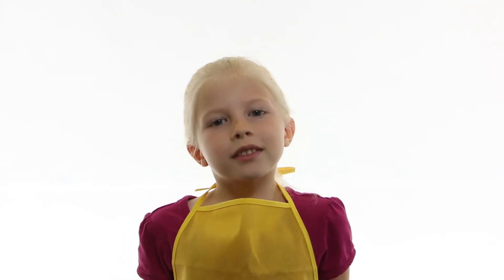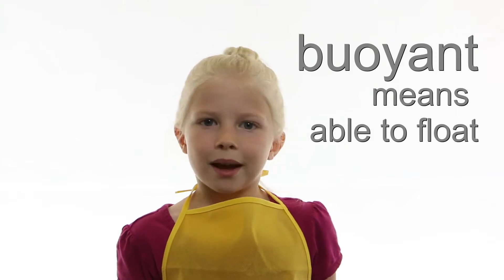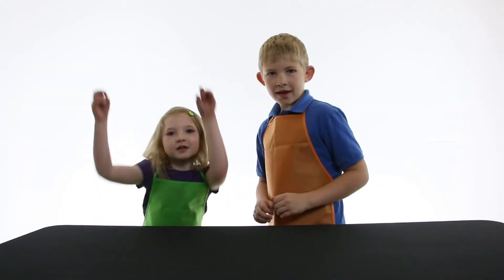Welcome to Science Kid. Today I'm going to show you how to make one thing more buoyant. Let's do a demonstration!